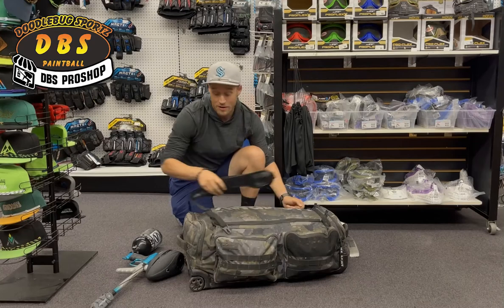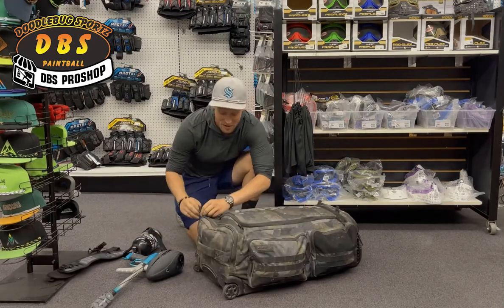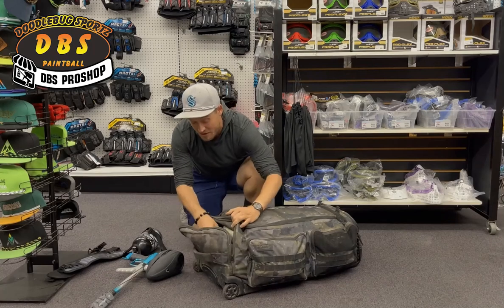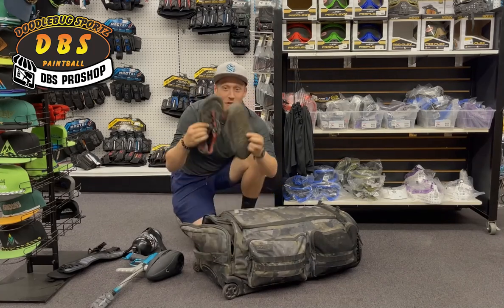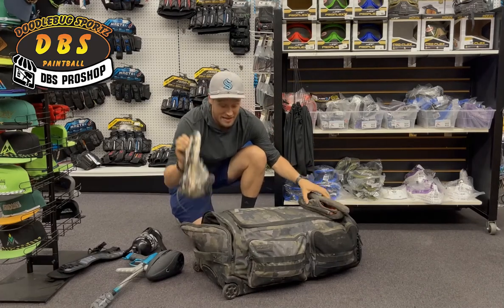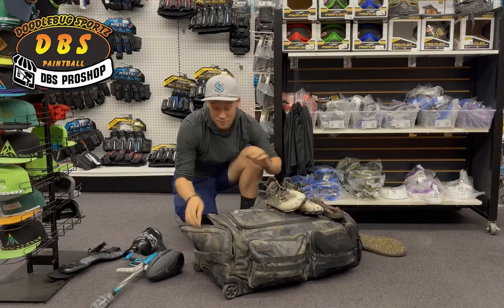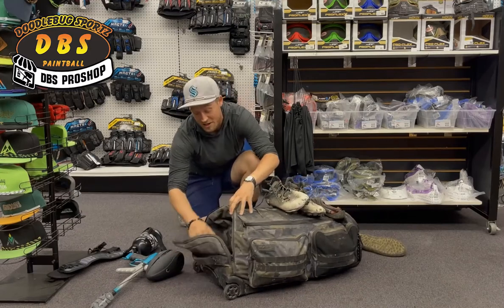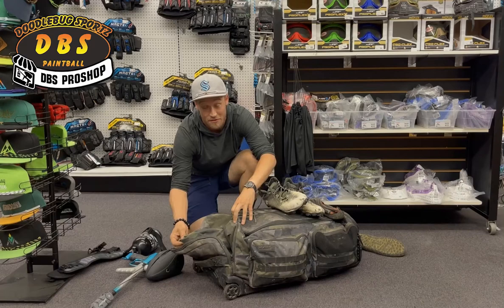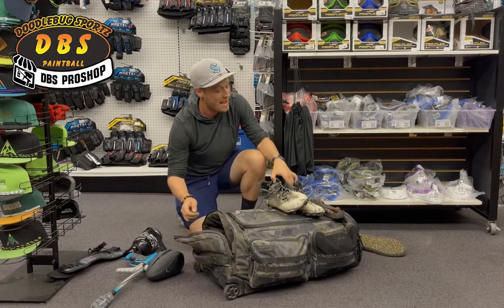Let's dig in here. We'll start with the base. In the base of this bag, this is where I keep my shoes and cleats — two different types. I have my off-field shoes, because at paintball tournaments it's really dirty and gross, so I like to wear these so I don't ruin my nice shoes. And then I have my cleats, as you can see here. This Expand bag is really cool because the inside of this section is actually the same material as the outside, so you can put dirty stuff in it and it stays clean on the inside. It also expands out so you can carry more gear.